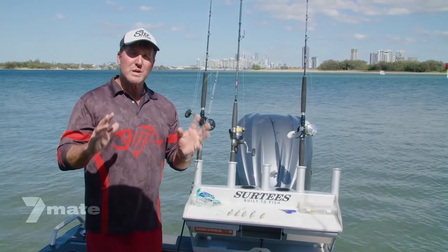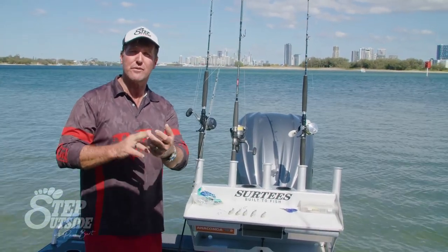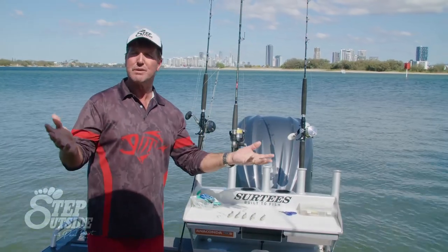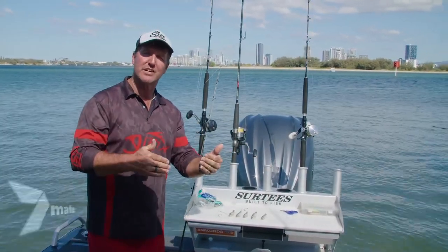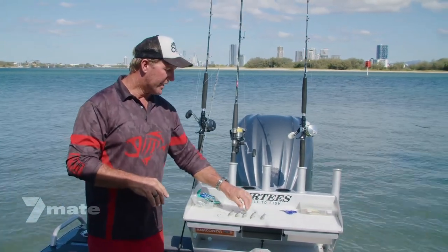I'd like to show you guys a bait that's really good. Far north you could use it for things like black jewfish, coral trout on the reef, or maybe even lippers. Central coast in New South Wales, of course your big flathead, and on the bottom end of the country you could use it for things like snapper and your deweys as well. It's the blue bait.